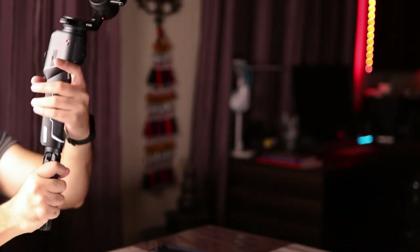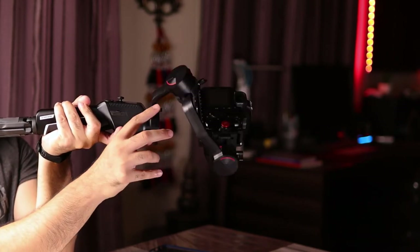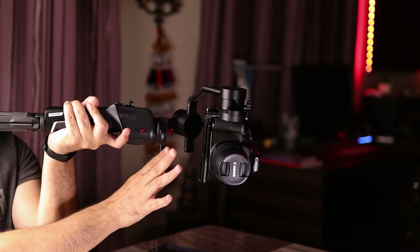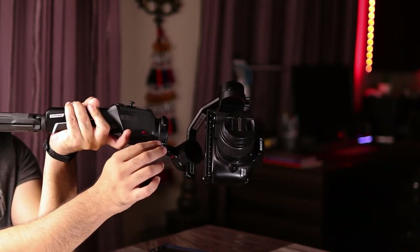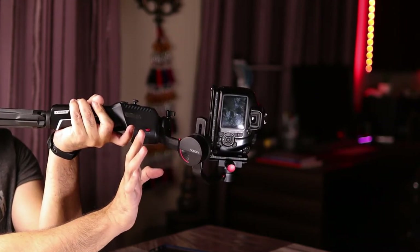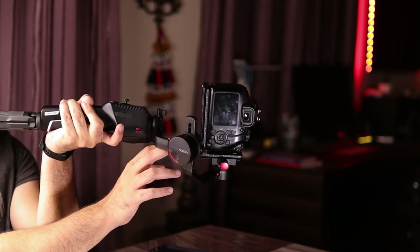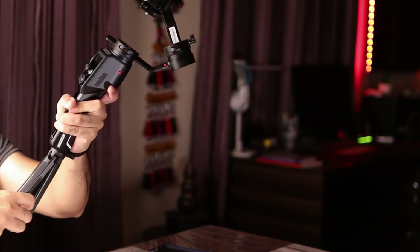Let's see what the gimbal does this time — pointing it vertical — voila! It's pretty much balanced. There's still a slight movement towards one side overall, but the gimbal is staying where I want it to stay. It needs further micro adjustments to hit the sweet spot, but you get the idea — this is how the pan axis is balanced.